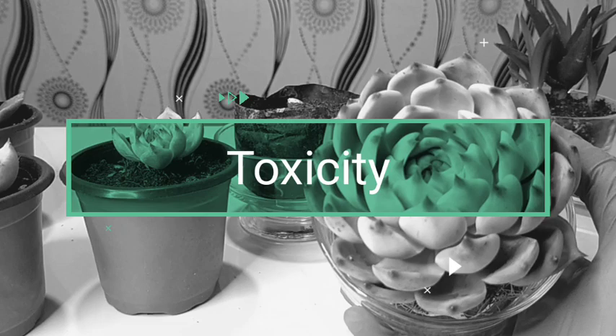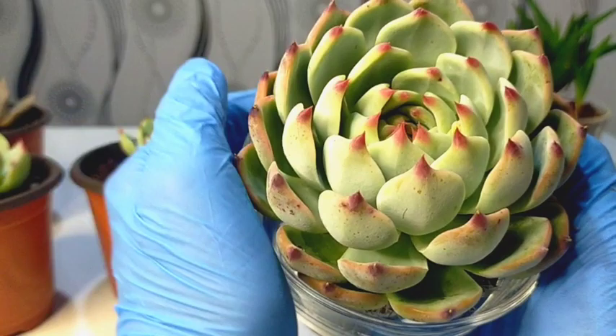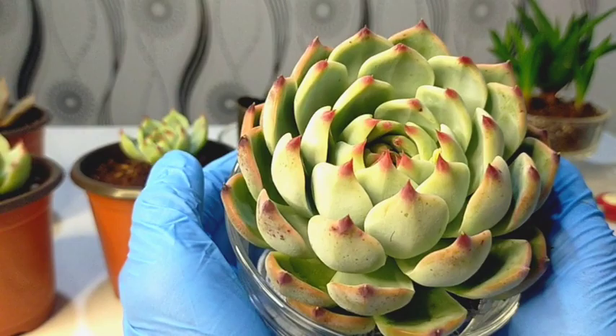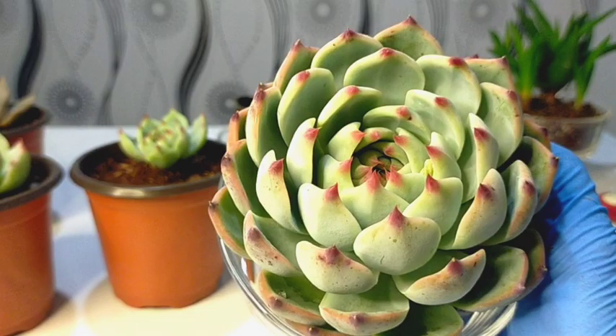And that's it. These cat's claws are very low maintenance. They are not toxic to both humans and pets, and they are very easy to care for. If you have more questions, you can just comment down below and I will try to reply. Thank you for watching our vlogs — don't forget to like and subscribe to our YouTube channel, and you may also visit our Facebook page at Desert Succulent, where we post pictures and care tips of our succulents.